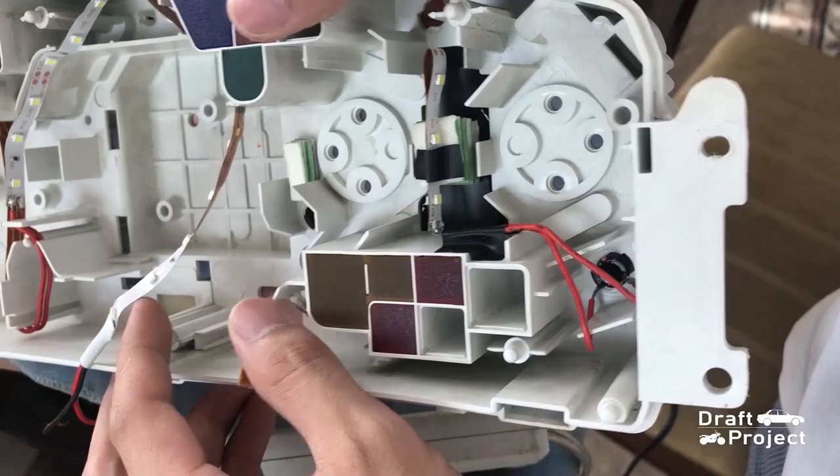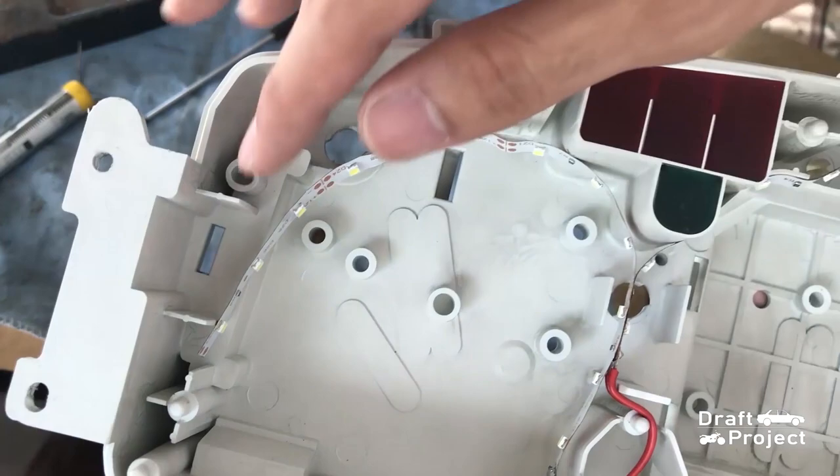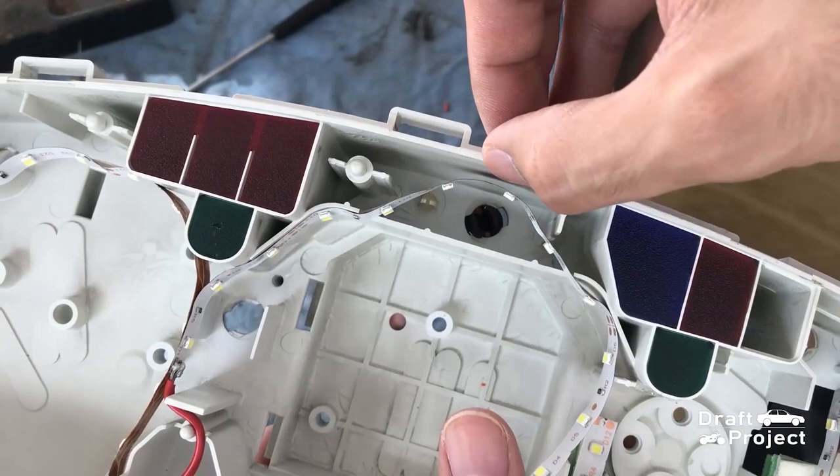I also put some double-sided tape to support it. There are areas that have gaps. In order to make it secure, I will put some double-sided tape. This will act as a filler.